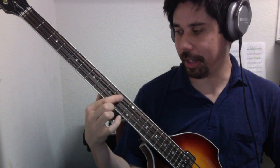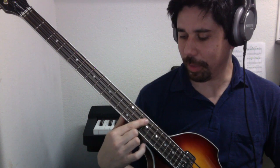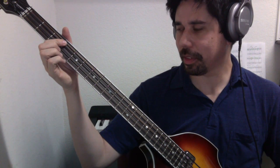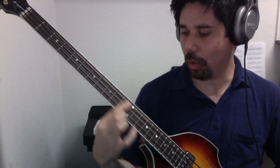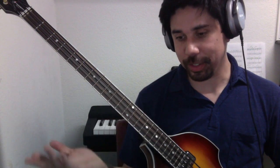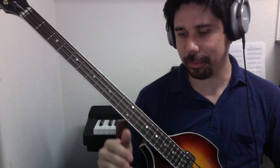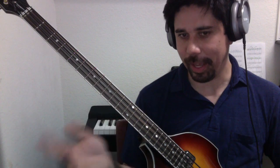From here to here would be a whole step, from here to here a whole step, from here to here a half step — because that was only one fret apart. Then whole step, whole step, whole step, half step. So when playing a major scale, the interval structure will always be: whole, whole, half, whole, whole, whole, half.